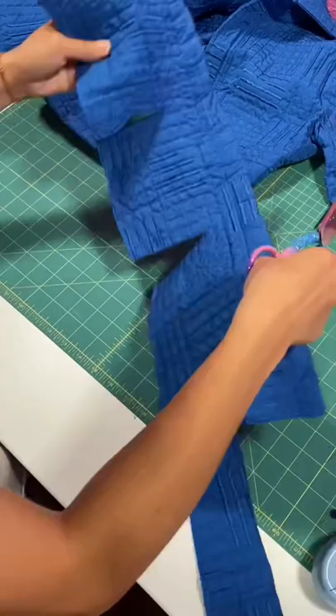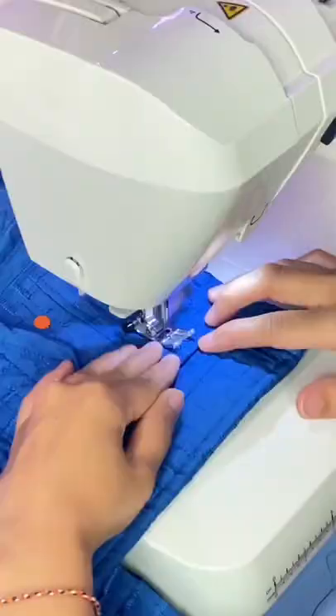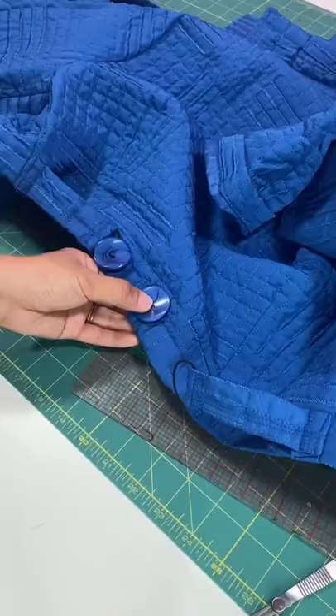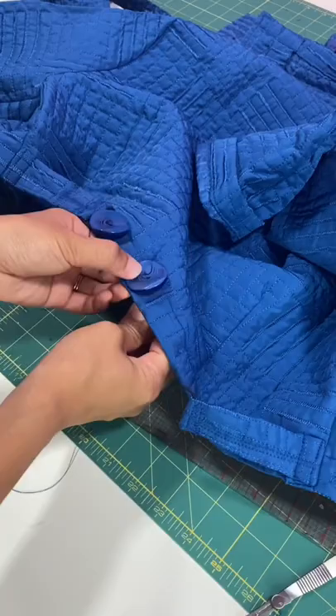His jacket also has two pockets on the front, so I'm using whatever fabric I have left to make them. I'm re-adding the buttons onto the back of the jacket so that I can adjust the size in the back.